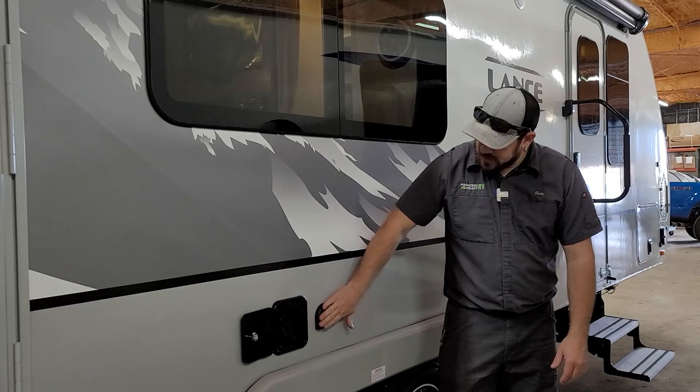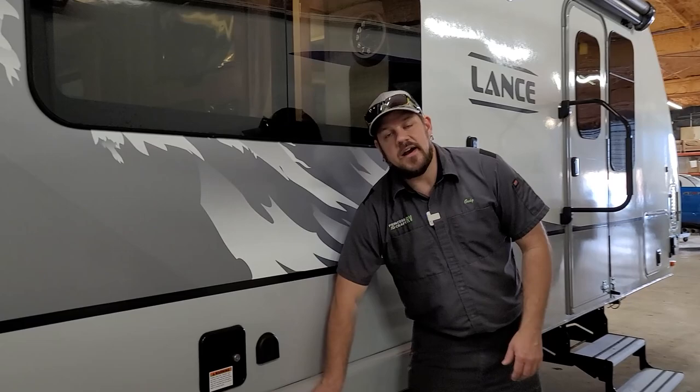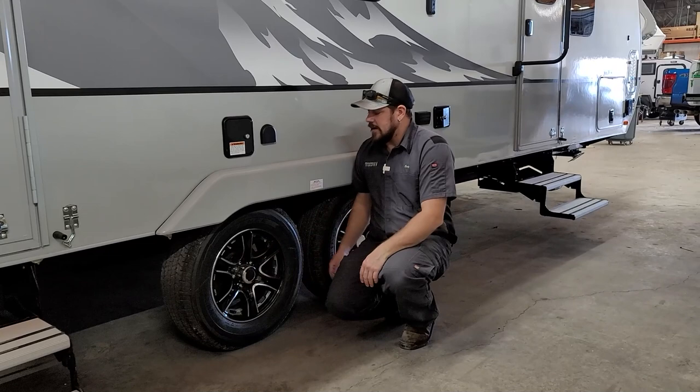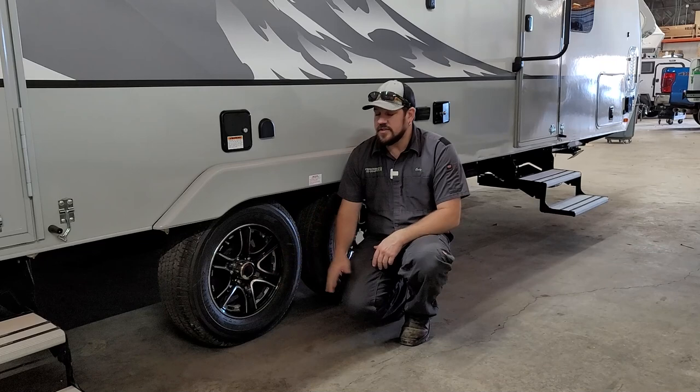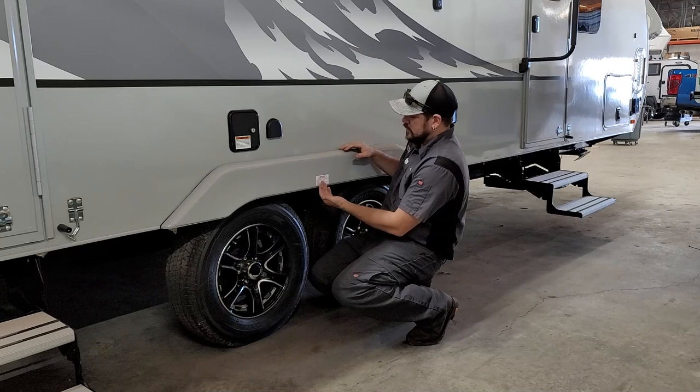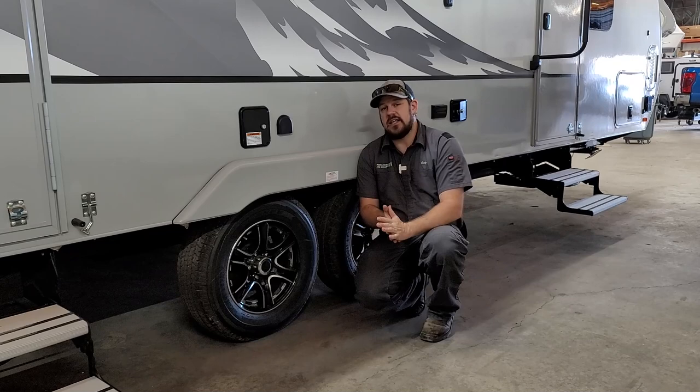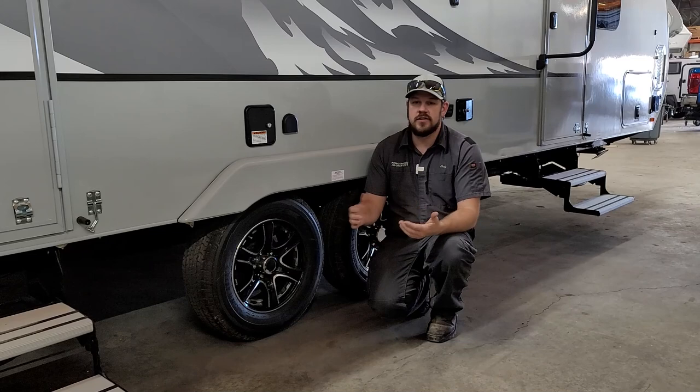Let's talk about wheels and tires. We covered the tire size and pressure sticker on the other side of the trailer. For tire pressure, pop the valve stem caps off and adjust to what Lance specifies. For lug nuts, torque them accordingly before each trip. Per the sticker on the trailer, check at 10, 25, and 50 miles and tighten to the manufacturer specification found in Lance's owner's manual. It's worth the five minutes to check rather than risk a problem down the road.